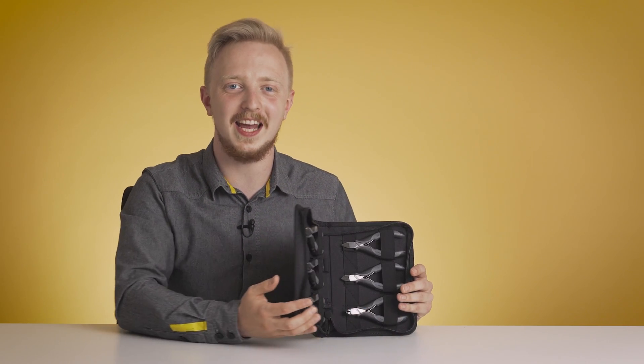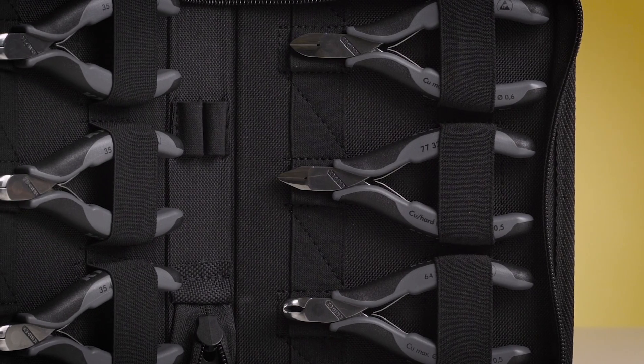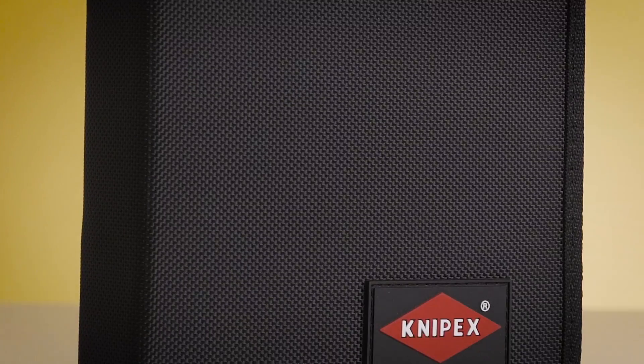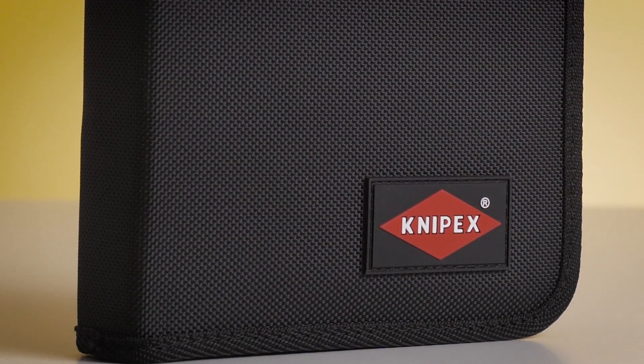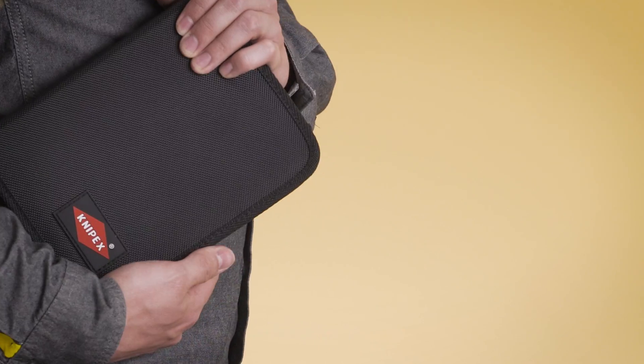Today we have this set of remarkable ESD electronic pliers from Knipex. It comes with six different pieces for various applications when working with electronics. Everything is packed in an elegant yet sturdy case made of hard-wearing polyester fabric — it looks so good that it can be used at a cocktail party.